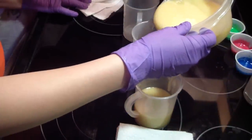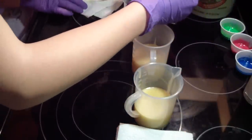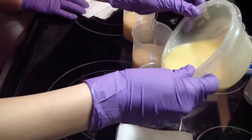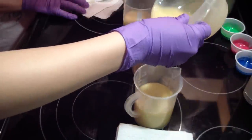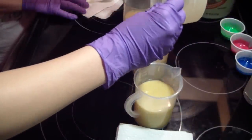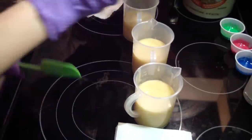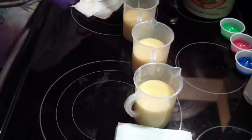That helps to keep drips down. Do you want to do three colors or four? Three. I can't believe I didn't spill anything. I know, right? You did good. I'm going to help her scrape it out — she's not a very good scraper yet. She will be.